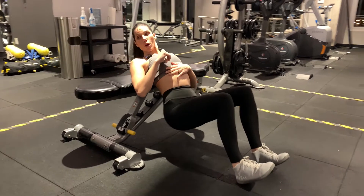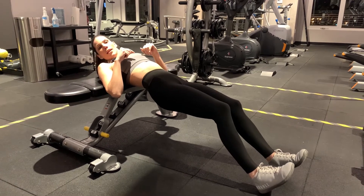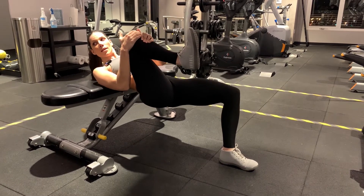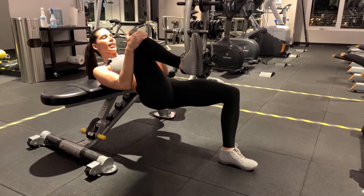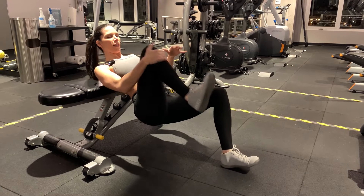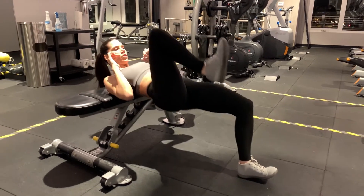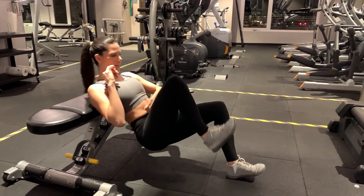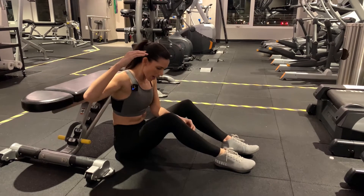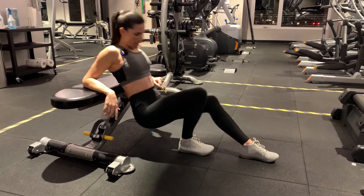To make the bodyweight version harder, try the single leg variation. Same thing — when you go up, make sure you have a 90-degree angle at the knee. Bring your leg in close, toes active, don't get lazy. From here, ribcage down, go up. Notice my whole body moves up and down at once — it doesn't break in the middle.